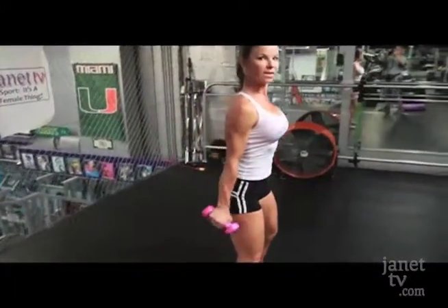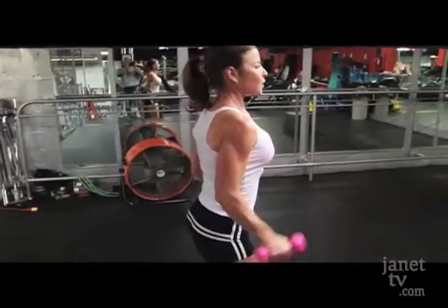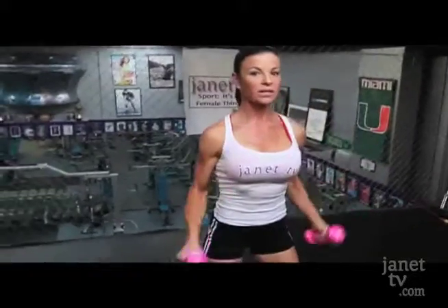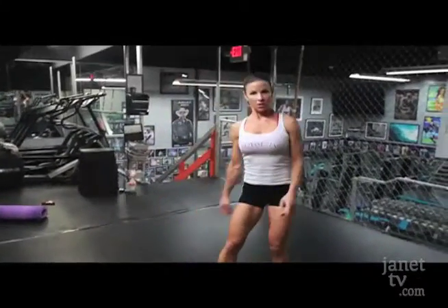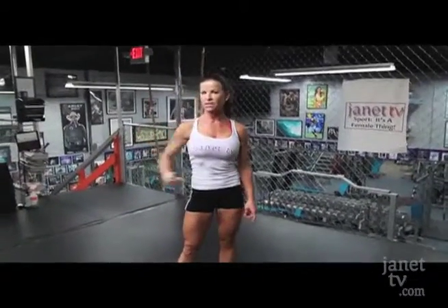I'm going to do 20 reps and you're going to do it with me right here. I'm going to breathe. Right here, nice and easy. Now it's important to have nice strong biceps — it keeps the shape of the arm. Makes you look tight and toned, and remember that muscle is what keeps your metabolism going. We're going to put it down and rest for 30 seconds. You don't want to rest too long between sets because you want to keep that metabolism going.